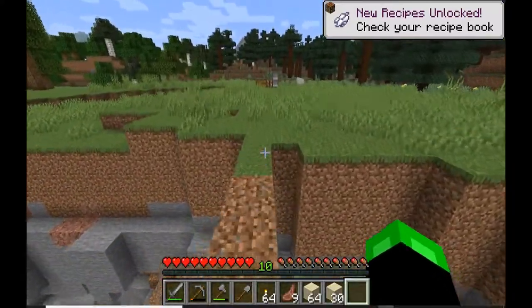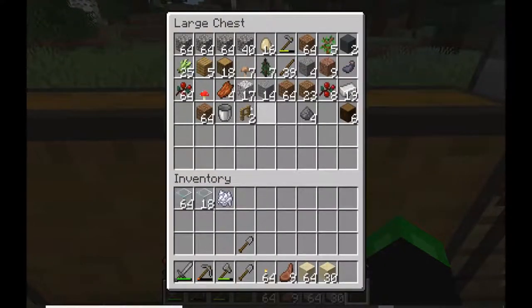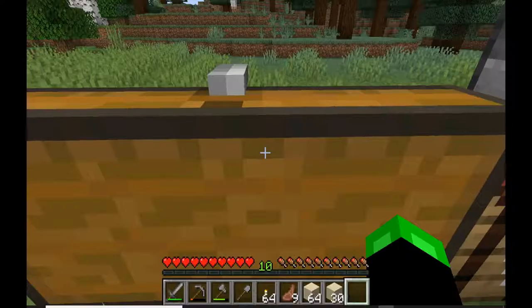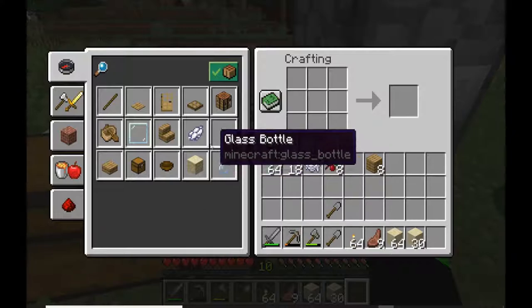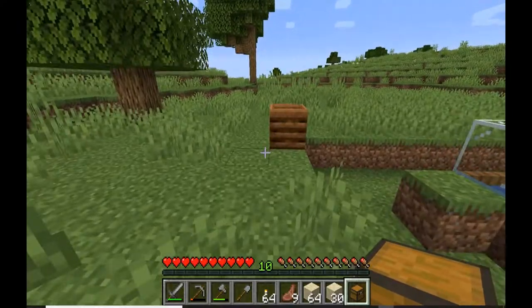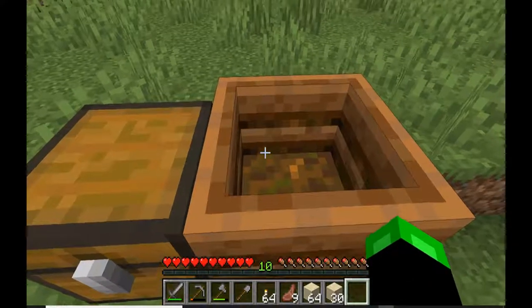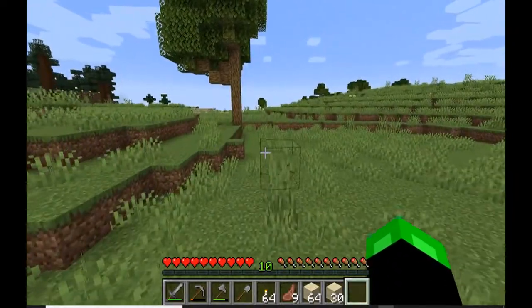I should probably get a chest over here. As we continue to do more and more crop generation, I should compost those berries too. As we do more crop harvesting and replanting we'll have more seeds to put in the composter. We'll put a chest here to store our bone meal from this composter - it doesn't look delicious, especially once you look inside. That's all we got for now, but one bone meal is certainly nothing to sneeze at.